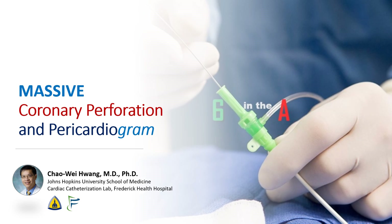Hi, this is Chao Wei Huang from the Johns Hopkins University School of Medicine and Frederick Health Hospital. Today we're going to discuss a case of a large coronary perforation in which a pericardiogram, which is seldom done, was helpful. We're going to review how to manage coronary perforations including the use of covered stents and how to deploy coronary coils.